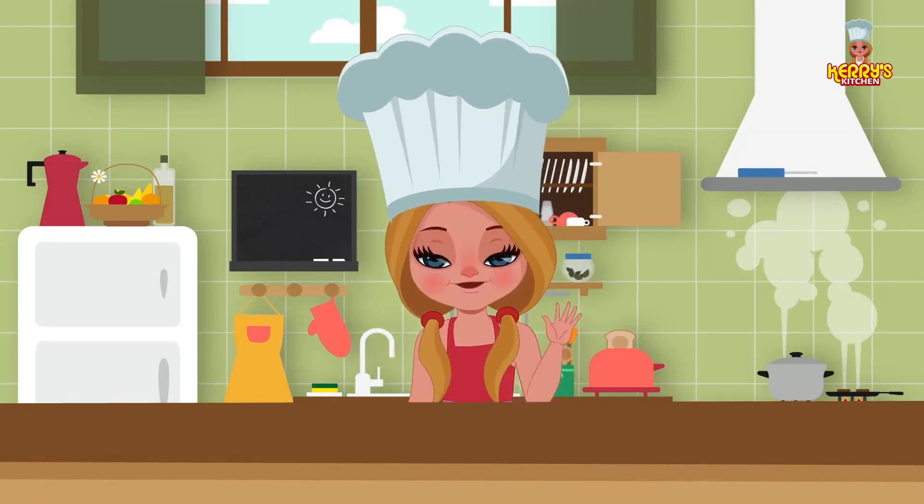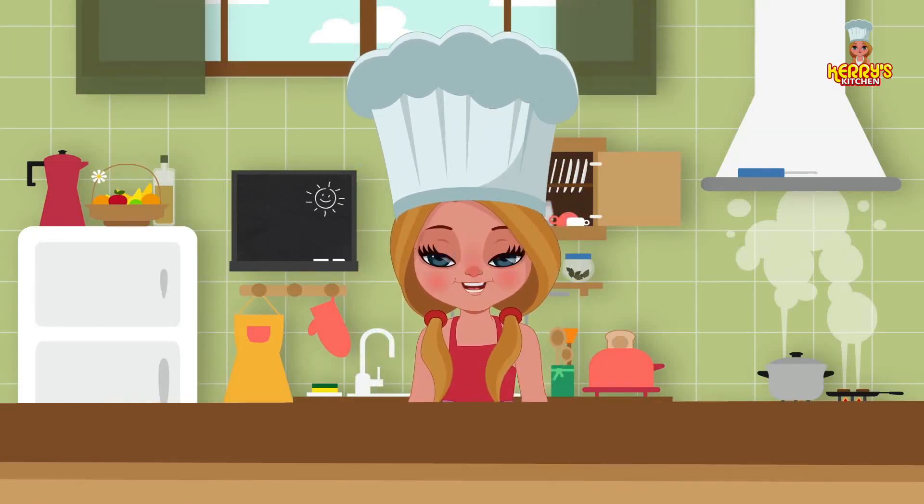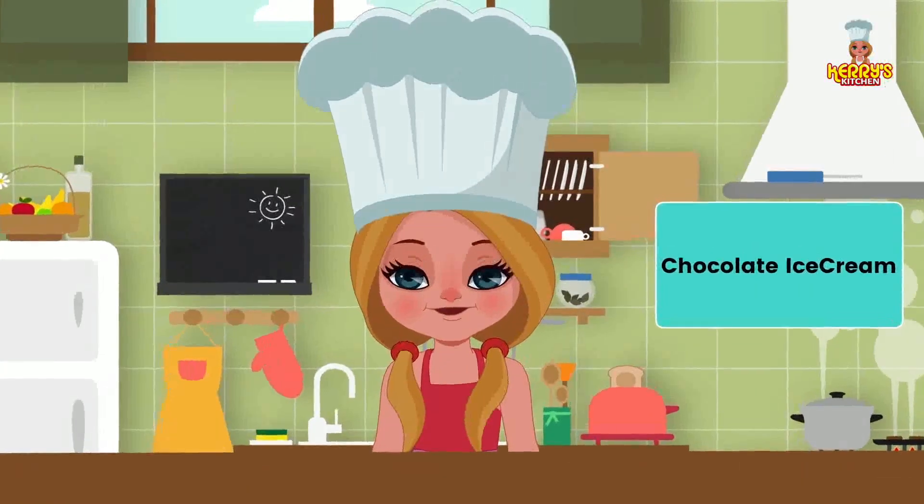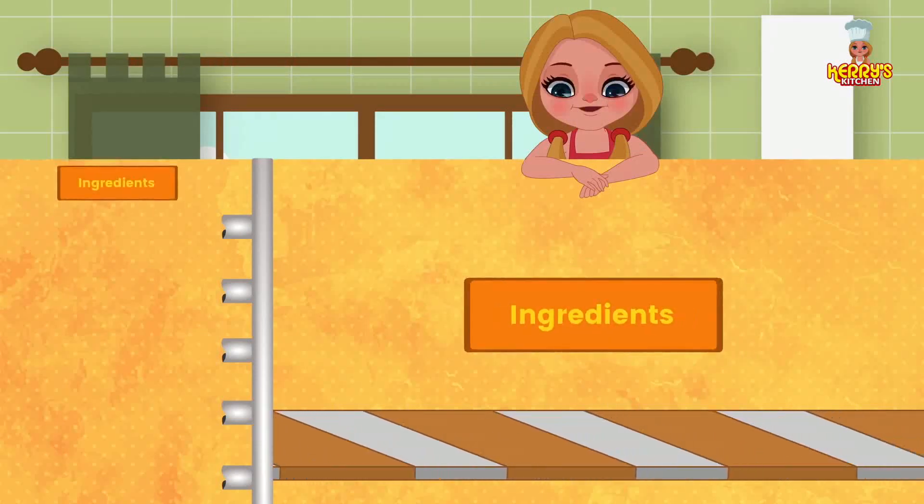Hi friends! Today we have an exciting recipe for you: chocolate ice cream. Just what you all need — ingredients.